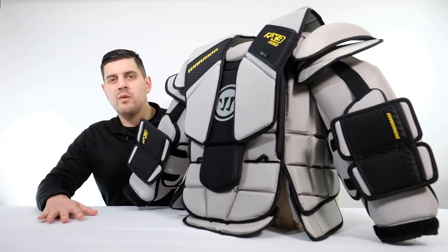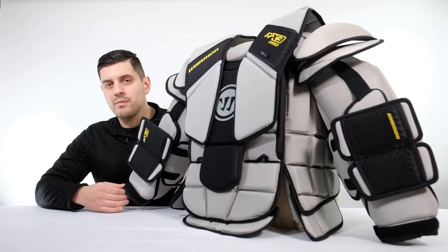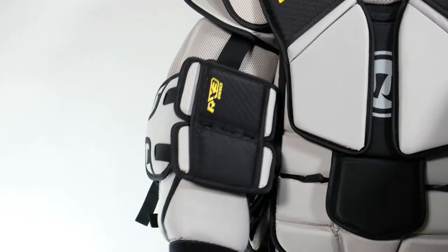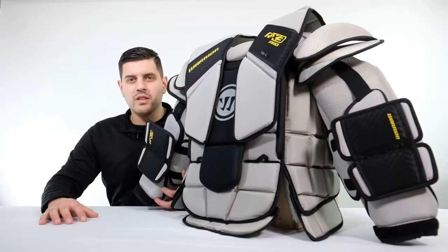Moving on to the arms, we see Warrior's redesign of their Axi Flex system. This system features their Hypocaust material as well as their E-foam. It's a more tapered design when compared to the RX E3 Plus.